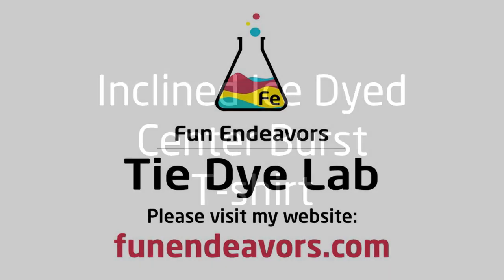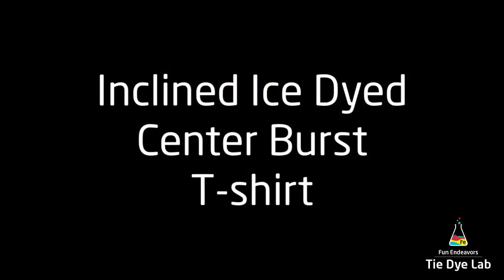Hi guys, it's Angie with Fun Endeavor's Tie-Dye Lab. Today, I'm making an incline ice-dyed center burst shirt.